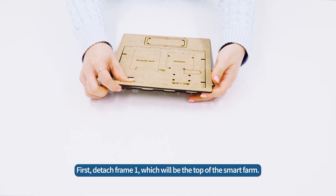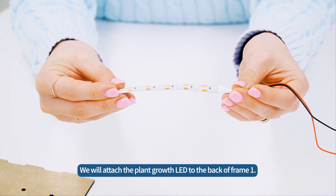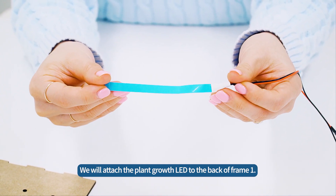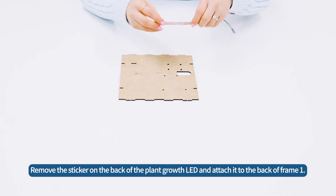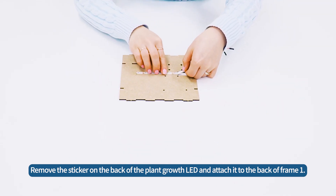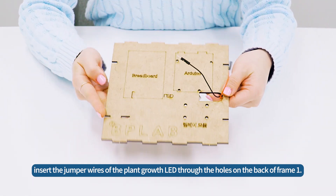First, detach frame 1, which will be the top of the SmartFarm. We will attach the plant growth LED to the back of frame 1. Remove the sticker on the back of the plant growth LED and attach it to the back of frame 1. Then insert the jumper wires of the plant growth LED through the holes on the back of frame 1.